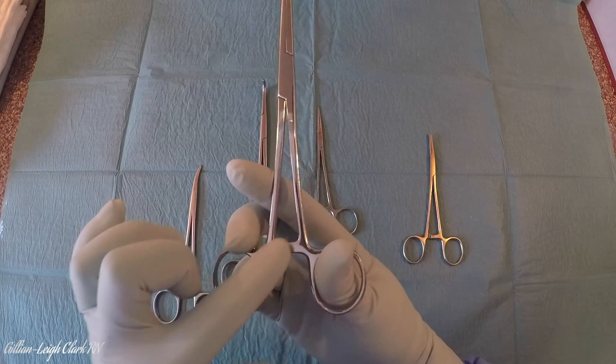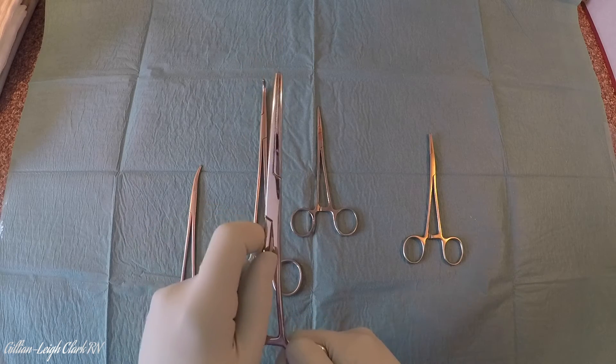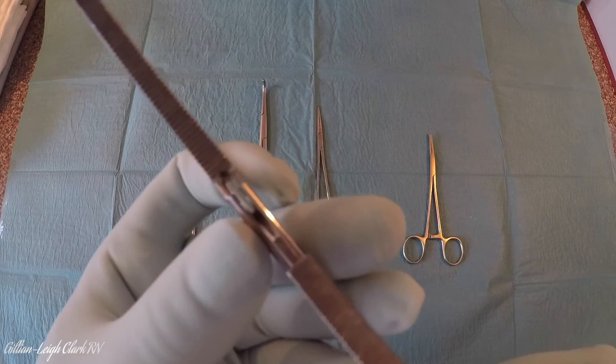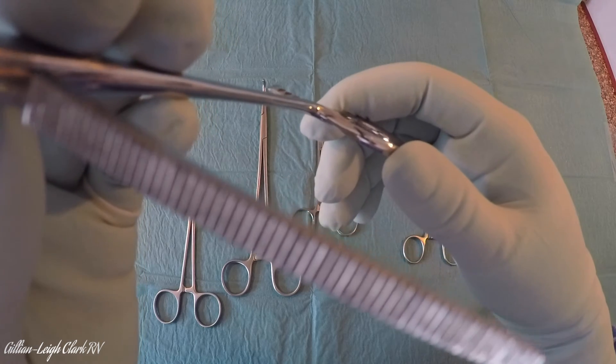So: scissor-like handles, a ratchet, and the other key giveaway for an artery forcep is horizontal striations. If I open up this — this is a straight Spencer Wells, just a medium-sized artery forcep — and bring it close, hopefully we can just see its jaws. Here we have these horizontal striations.